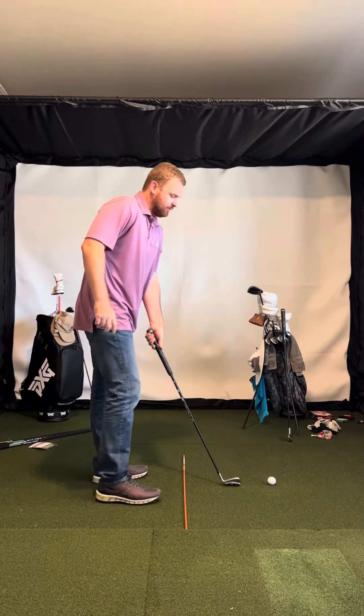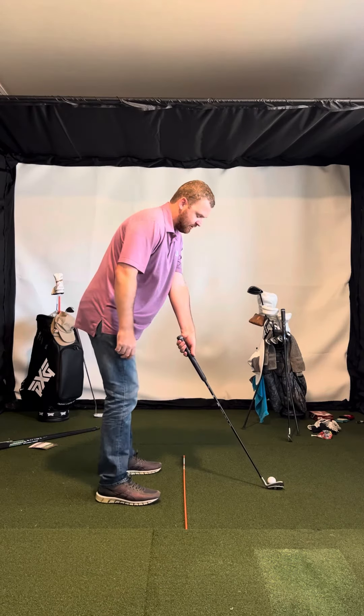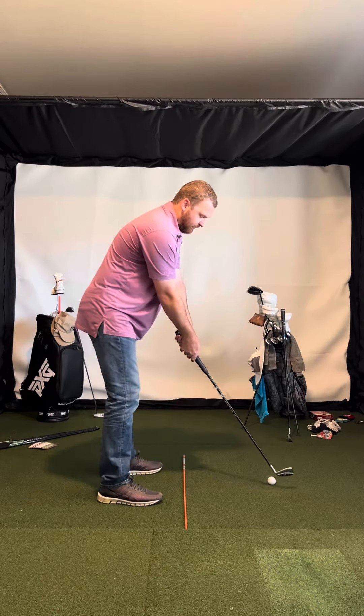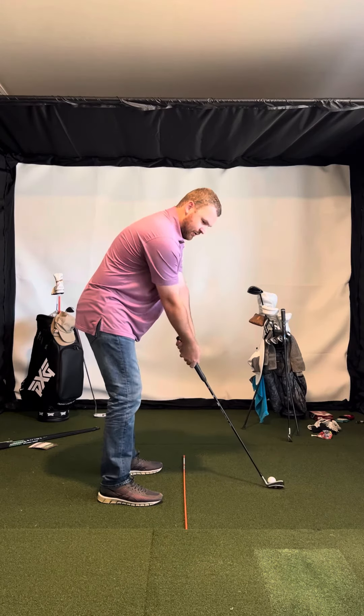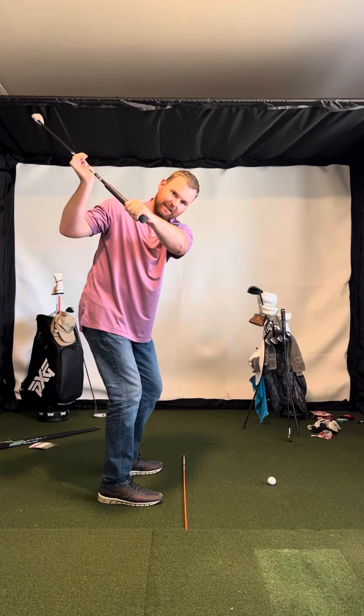So the first thing I would do is I'd just get closer to the golf ball — feel a couple inches closer, probably feel more upright. And then from there, feel like your takeaway just goes straighter back, so just kind of straight back from the golf ball.